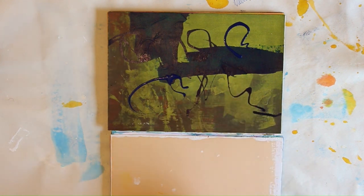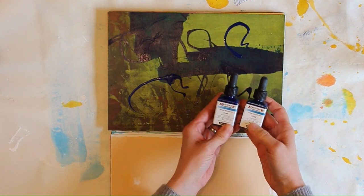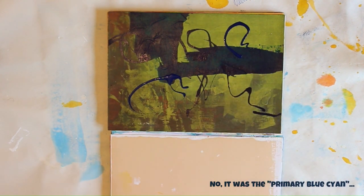Now that I see the colors, it was probably rather the turquoise than the blue. Yeah, that's how that's done.